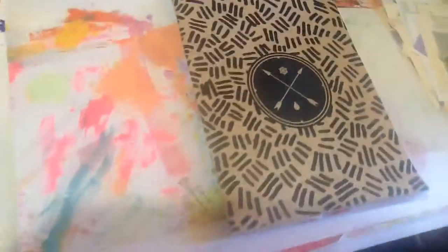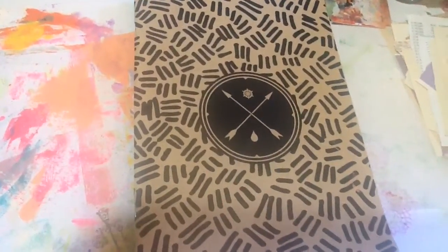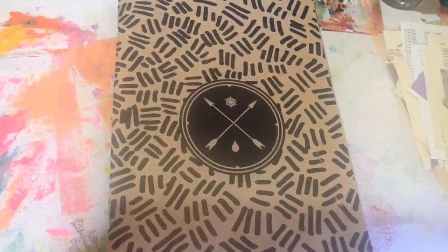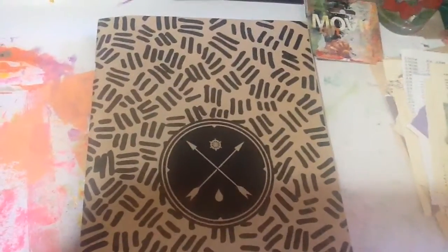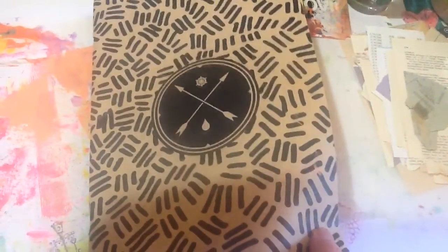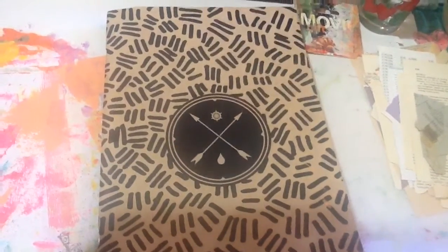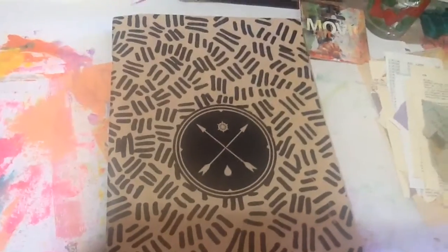I've just started art journaling a year ago and I've picked up on the JB5s with Shannon Green. This one I would call JB5s Rebel on the Run because I got this nice notebook — a composition book — blank page one, and I thought I would fill it with the JB5. There are 30 pages.